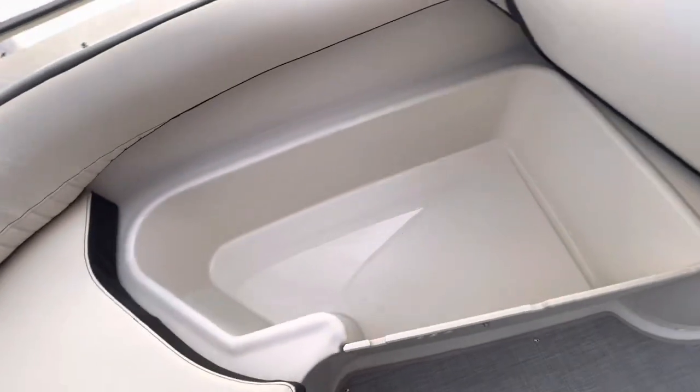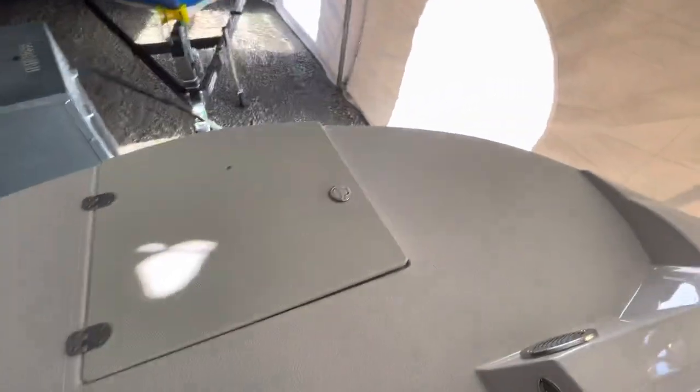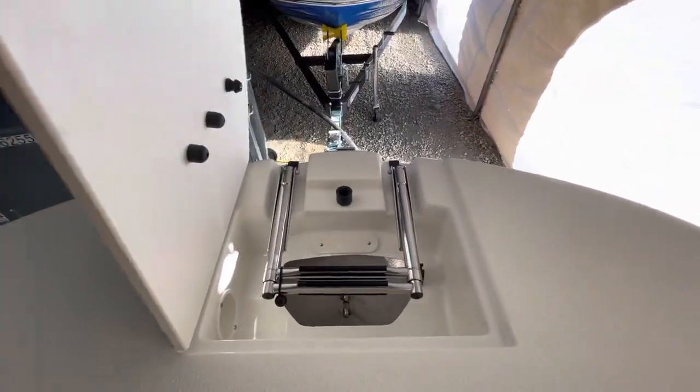Every seat lifts up for storage, and there are massive storage areas in the bow. Coming to the front of the boat, you've got a nice front swim deck and a front boarding ladder.